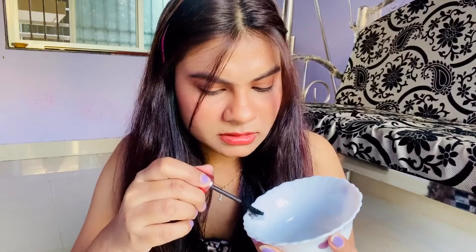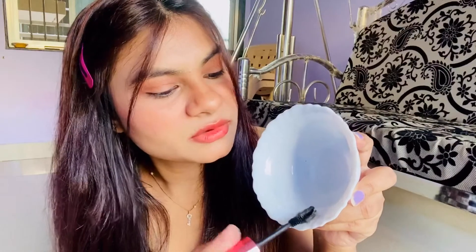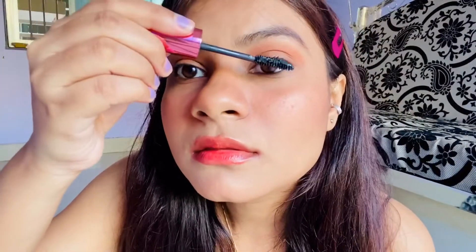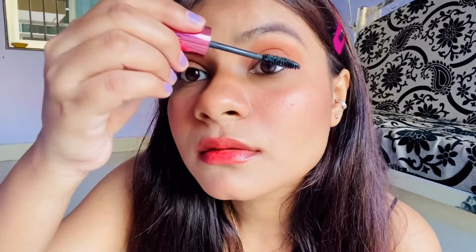I am going to mix it. I used this black color eyeshadow — I don't know why it looks grey. It is not a fail for sure, because when you are running out of mascara this can be handy.